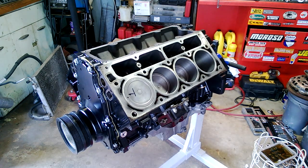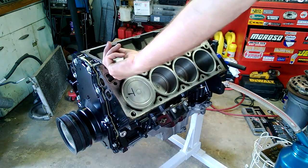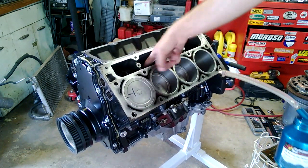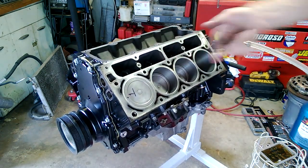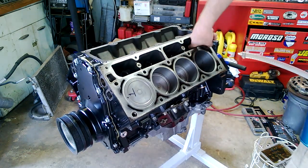I'll have to find a new set of those, probably from GM — just more money. Right now I'm going to put the lifters in the lifter bores, and I still think I might get the heads on today. I'm going to go ahead and put a little bit of oil in the lifter bores — just put some oil on my finger and work it in there. I actually took off work the next two days. I wasn't expecting to get the heads on today; I was planning on doing that tomorrow, but if I get them on today, great.